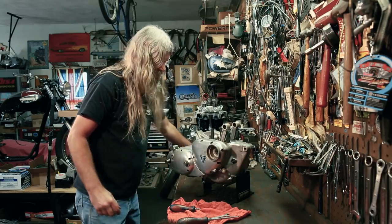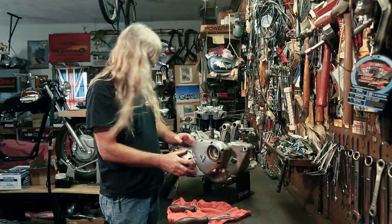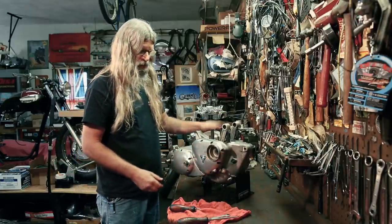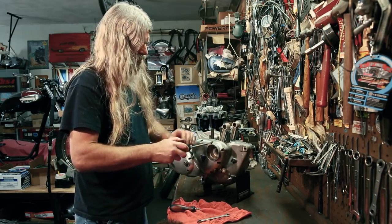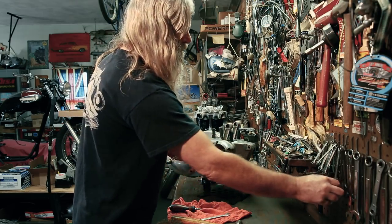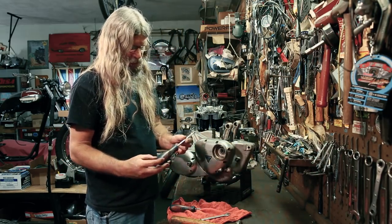Got those heads off. Here are the cheese head screws I was speaking of that are normally found on these motors. So this may be an indication that this motor's not been apart before — judging by the fact that it had socket heads on this side and these on this side. You would think if someone took this apart, they probably would have changed the screws. For stuff like this, I really like Snap-on screwdrivers.